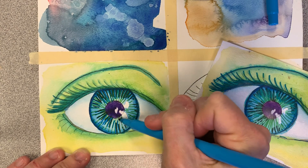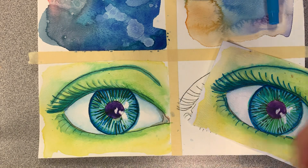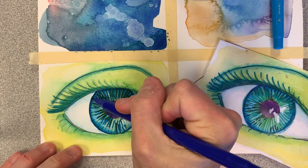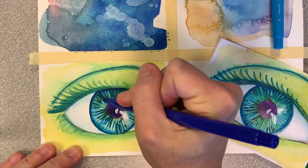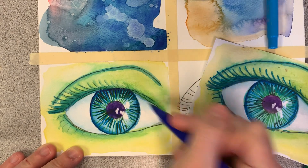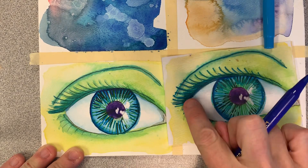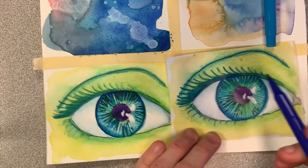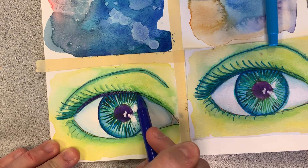Remember with watercolor, you're working in layers. You're also using the white of the paper to be white, and we're building up color. Now I'm going to go in with my darker blue where I want it to be darker, where there's a shadow up there. And now the lash line — this line here is your lash line.